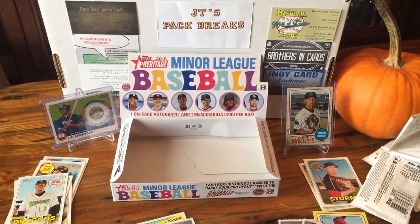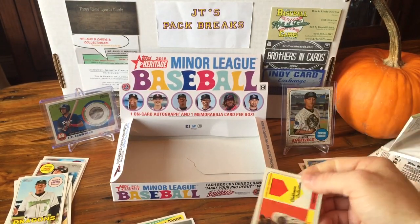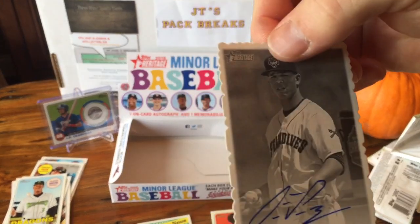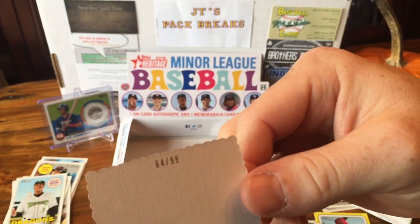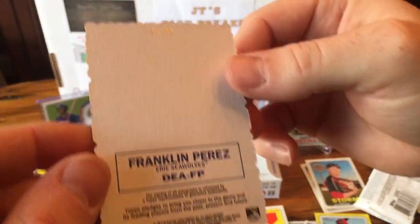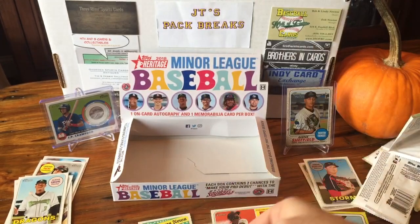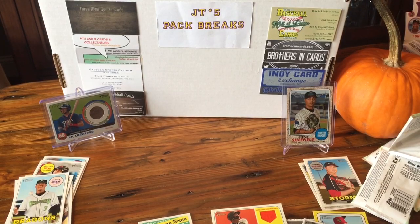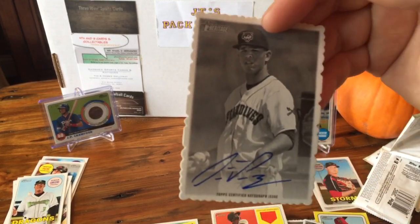Well that'll do it for this break, guys. The hits are this Corey Ray for the Biloxi Shuckers and Franklin Perez on-card autograph — really neat card for the Erie Seawolves — 64 out of 99. I'll have to put that up and see how he turns out. If you liked the video, please like, comment, and subscribe. Let me know what you think about my new setup down below and we'll see you on the next one. Peace.